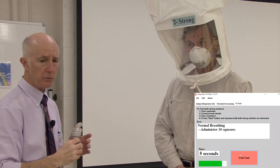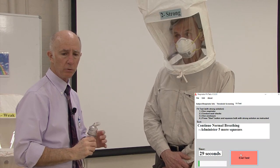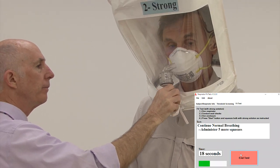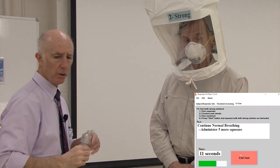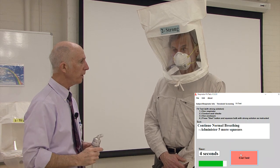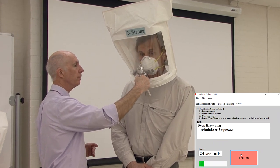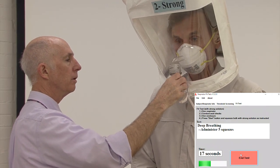At any time, Glenn, if you detect that sweet taste, let me know. The software says to continue normal breathing and administer another five squeezes: one, two, three, four, five. After the beep, I instruct deep breathing and administer another five squeezes. Continue the deep breathing — when you're working hard, you're breathing deeper, and that's a greater driving force for a contaminant to come in. After another beep, replenish the concentration with five more squeezes.